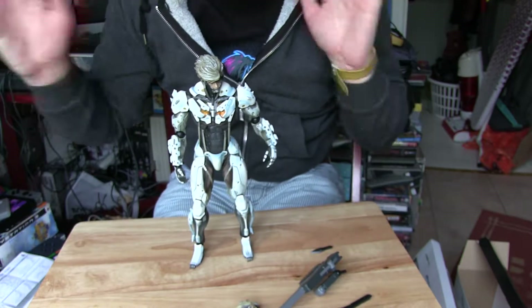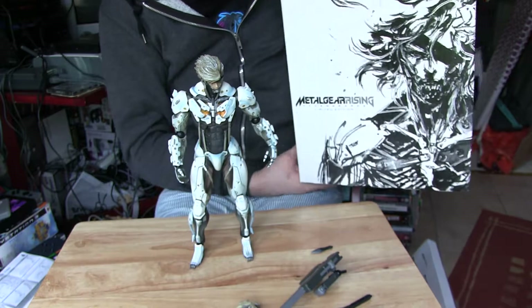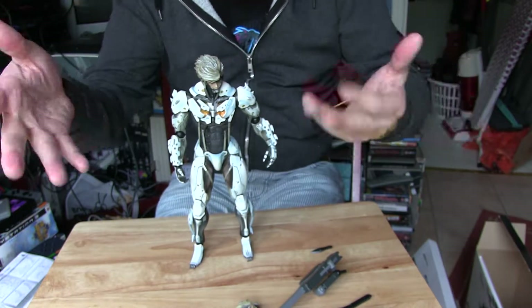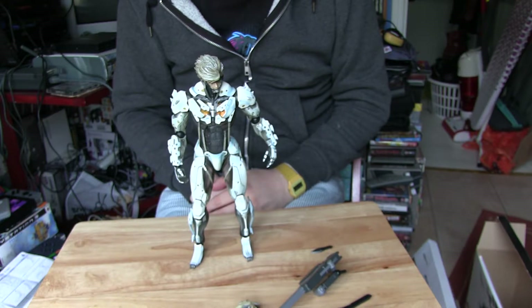So that's what you get with this special edition. I'm going to pan around the figure now so you can get a better look at what you get.